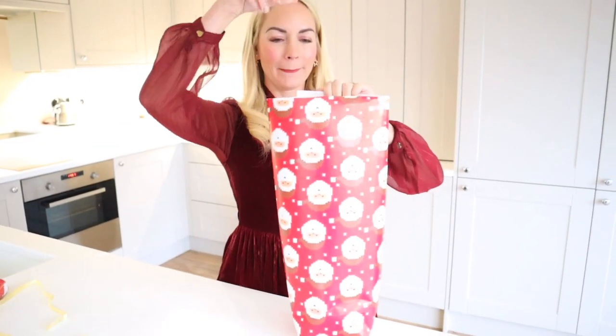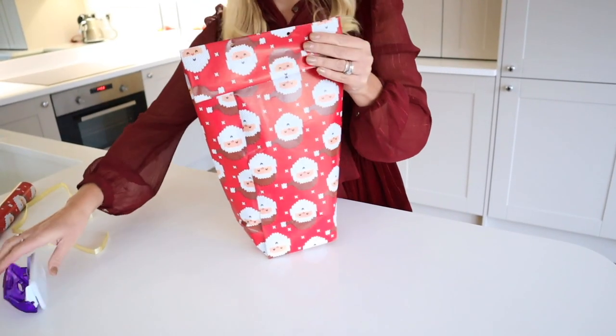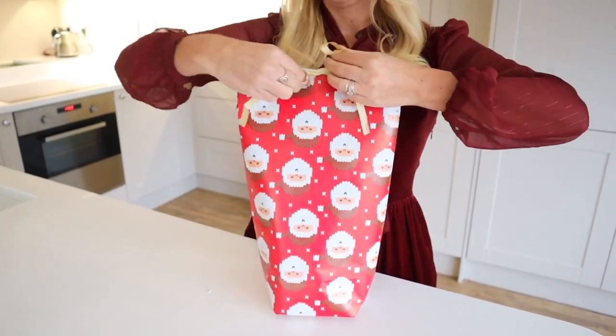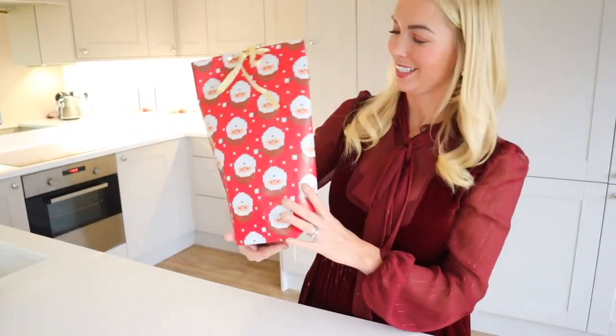Then pop your object in and fold down the top. If you want to make it a bit more fancy, you can punch some holes in the top and add a handle, or thread a piece of ribbon through and tie it. And there you have an impressive little gift bag.